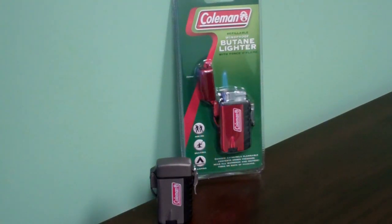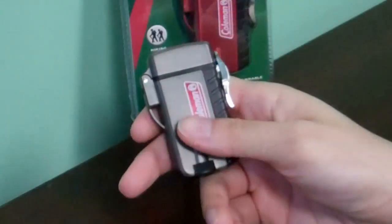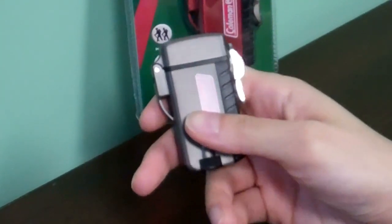The slider is available in gunmetal, red, and blue. It weighs approximately 2.6 ounces and the approximate dimensions are 2.45 inches long, 1.25 inches wide, and 0.55 inches thick. This lighter is a windproof butane lighter.